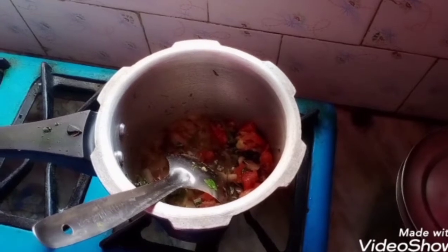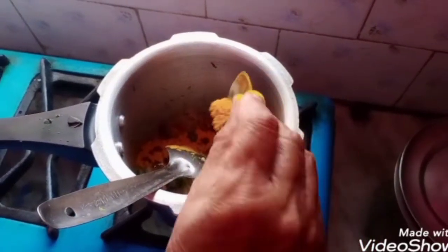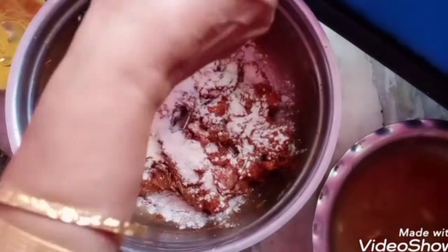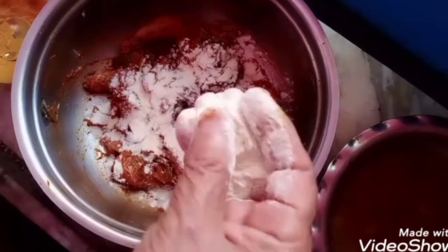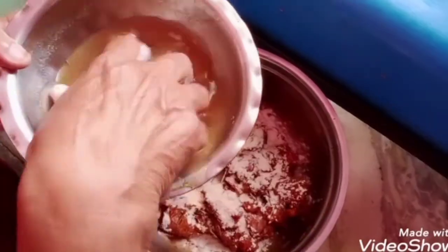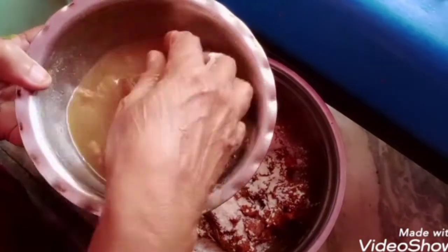I'm going to use the marination process for 2 to 3 hours. I'm going to add to the marination process for about 2 minutes. In this, I am going to add tamarind juice.